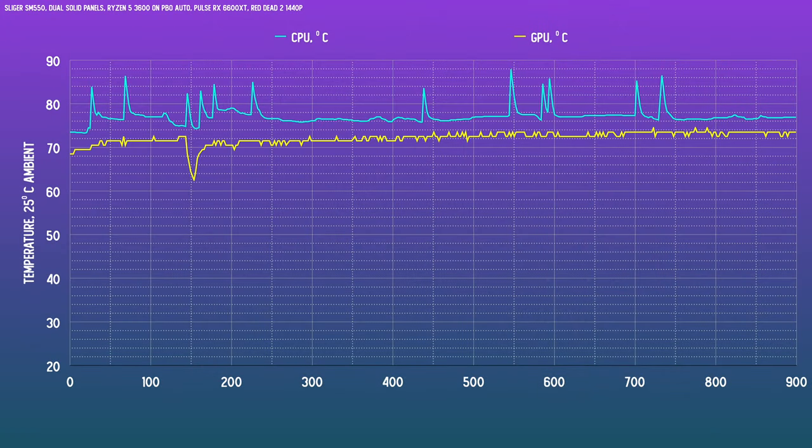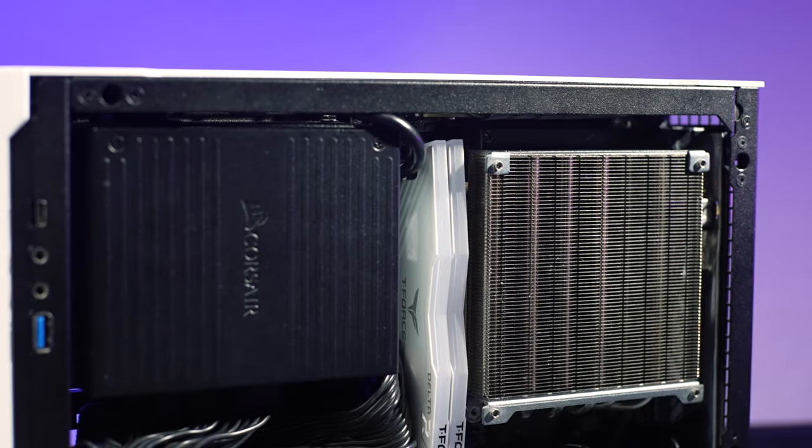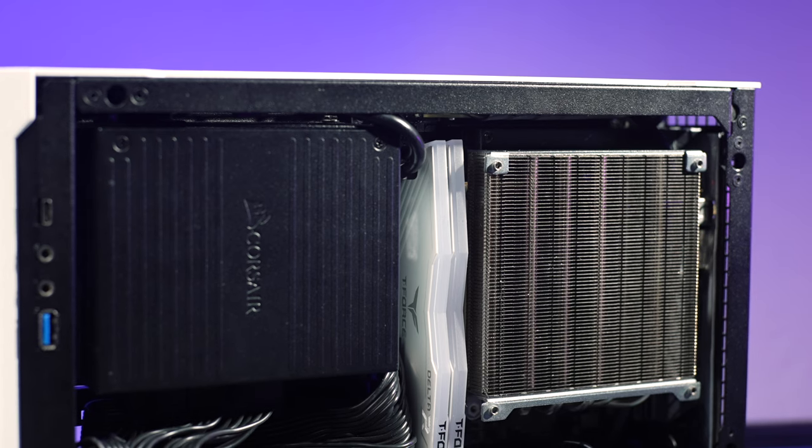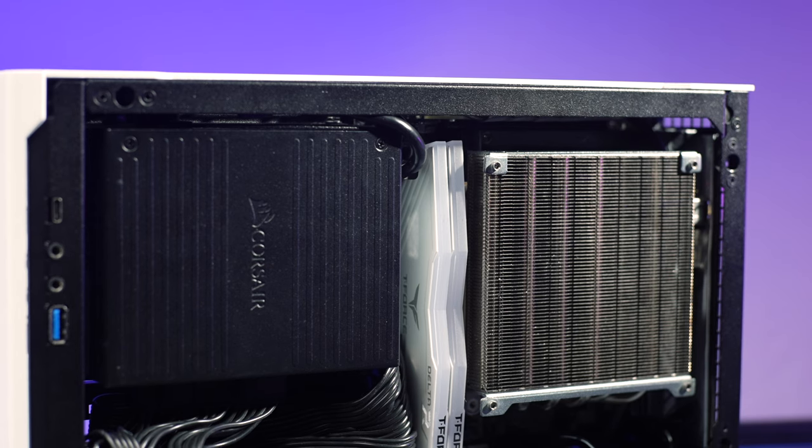After getting it all set up and updating drivers, some of you know stock voltages run a bit hot with this CPU. The GPU temps are absolutely great for being up against the solid panel, but those CPU temps are completely off. I expected it to be iffy because even though this heatsink is a good size, it only has a few millimeters of airspace between the side panel and the cooler, and the heat fins have to run horizontally with this AM4 install, so the case fans can't help cool it semi-passively either.